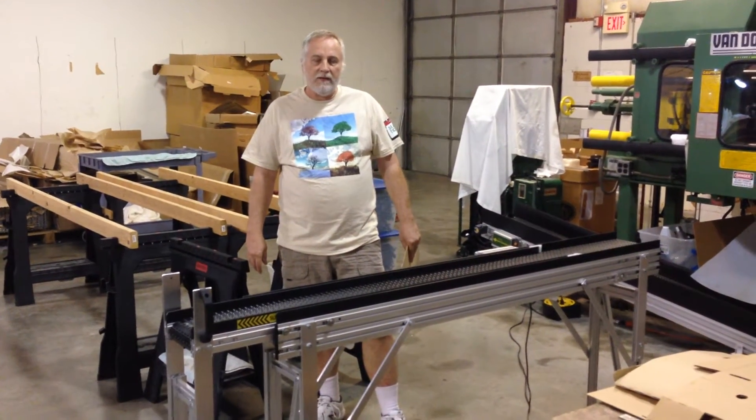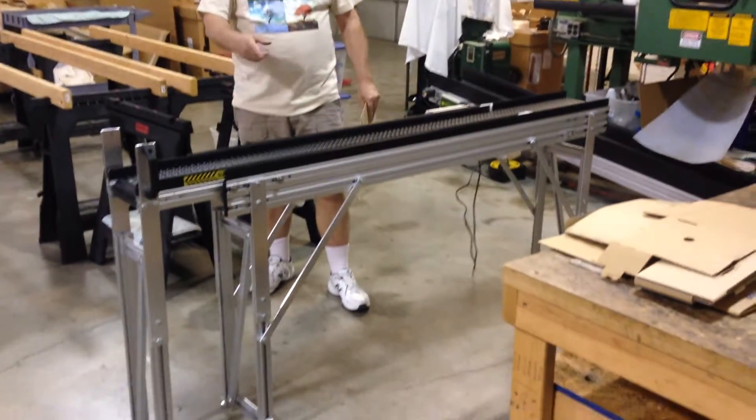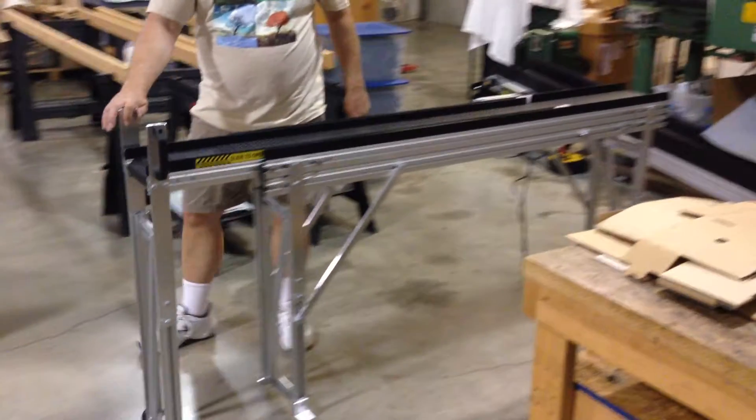Welcome to Safe Conveyor. This is our model 10-4 slide gate. This happens to be a 6-inch wide belt model. It's 10 feet long when the gate is fully extended.